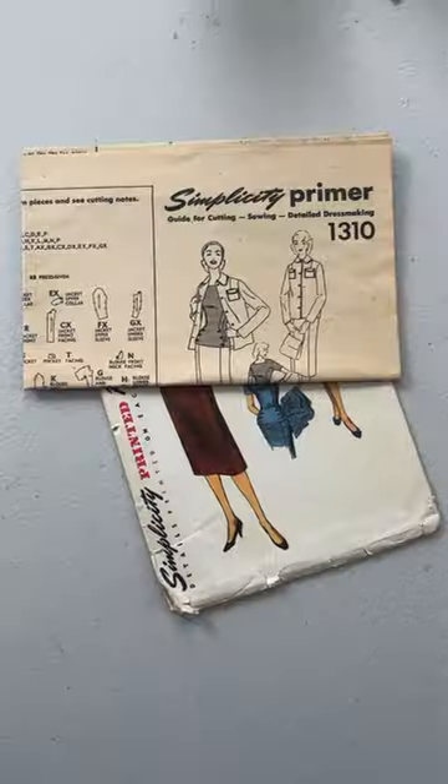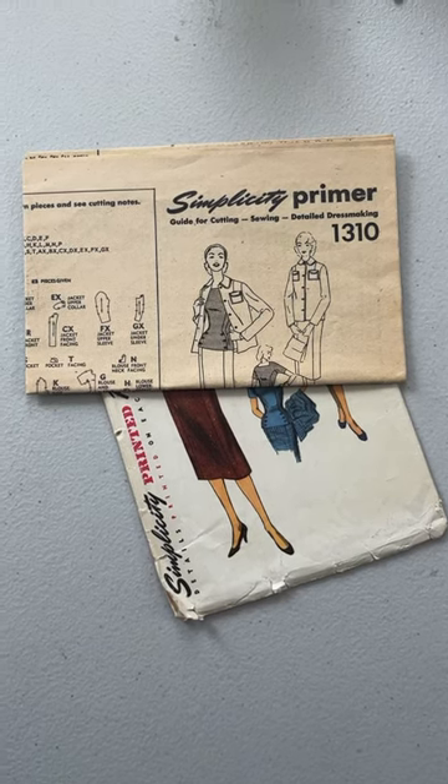Did you know that occasionally you can find copyright dates inside printed patterns from the early to mid-1950s? Before they put the dates on the back. This is Simplicity 1310 and this is Simplicity 1310's instruction packet.